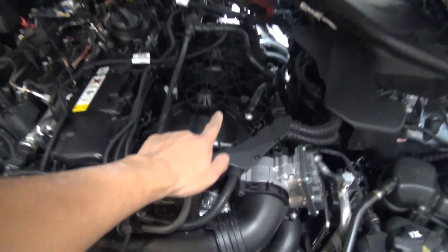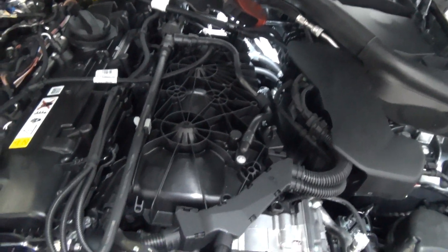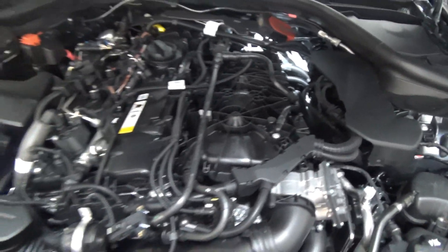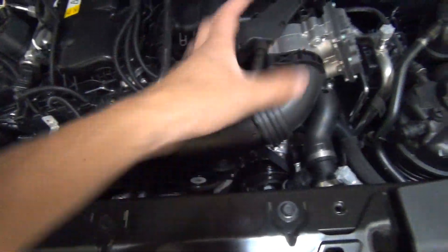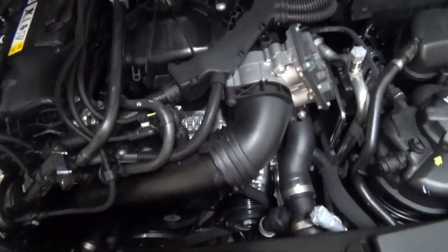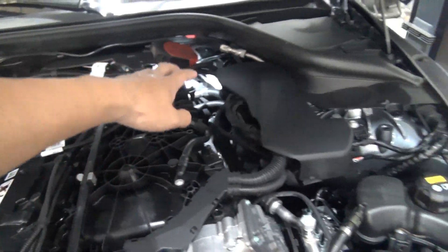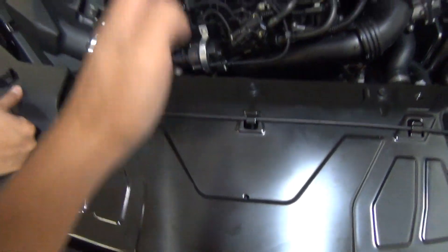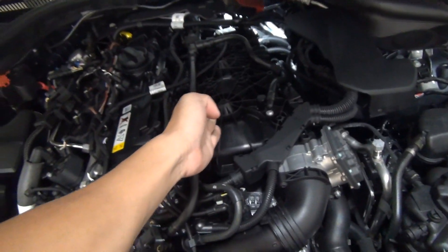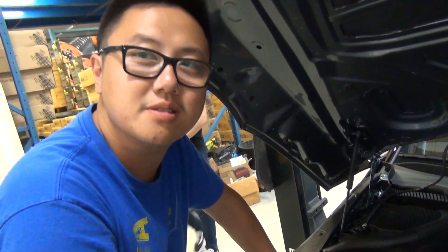That is the intake manifold and that is the intercooler — water-to-air intercooler. Very similar to the S2000 supercharger setup actually, where the supercharger sits here and goes into a water-to-air intercooler and then to the manifold — except on the S2000 it's two pieces, here it becomes one piece. It has coolant going to another heat exchanger somewhere over here — air cools the water which cools the air. And what's great about this system? No more silicone couplers!